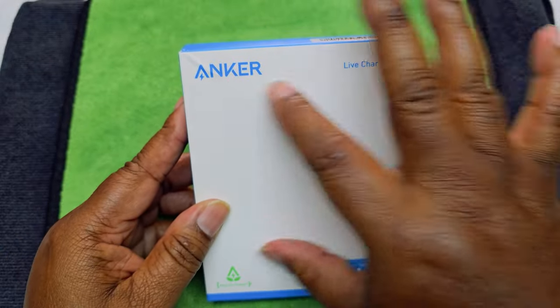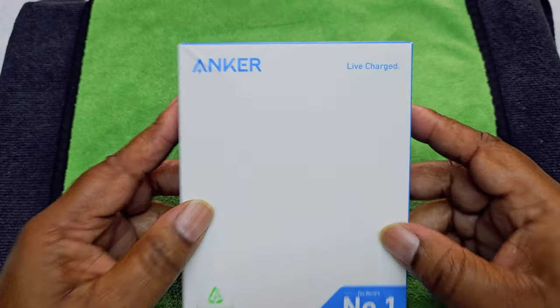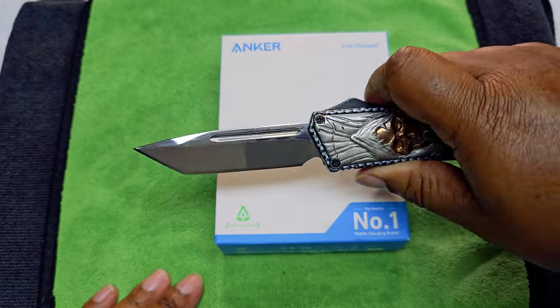Normally they have the artwork of what you get in the box on top, but there's nothing there. Number one charging brand — live, charge, Anker. So let's get to the unboxing. We're going to be using our unboxing knife today.